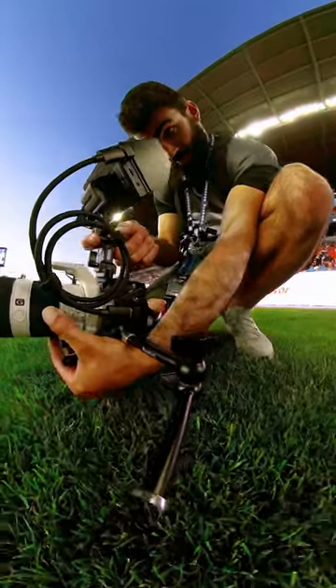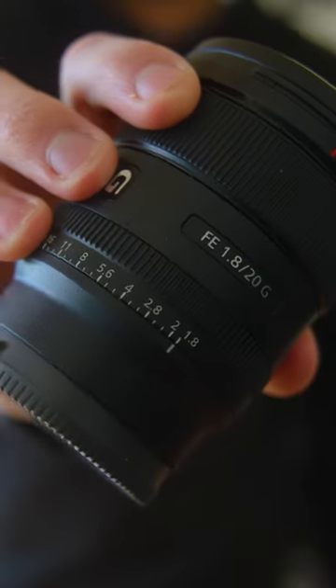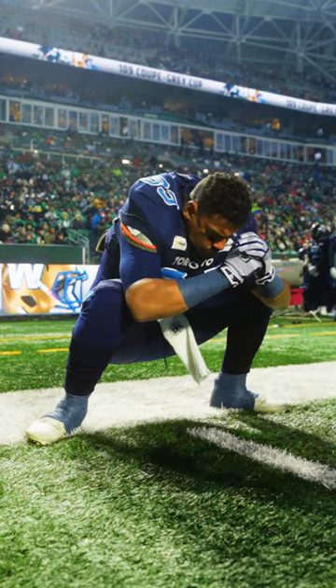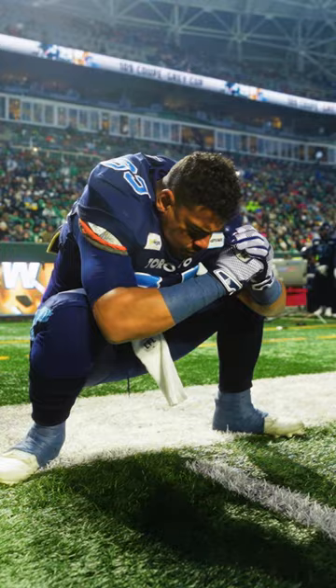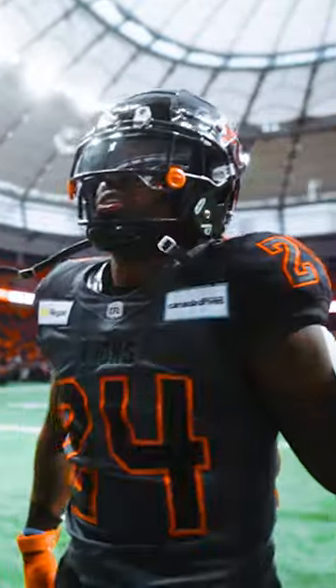Here are all of the lenses that I use to film high quality sports videos. First we have the Sony 20mm f1.8. This lens is super compact and perfect for gimbal work. It lets you get right up close to the action and gives you a really shallow depth of field to get that cool 8K looking footage.